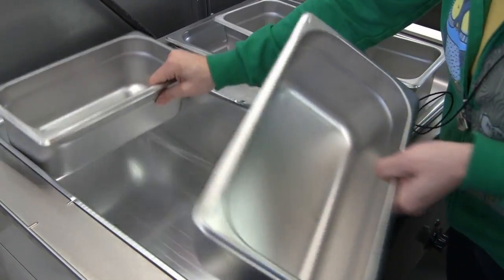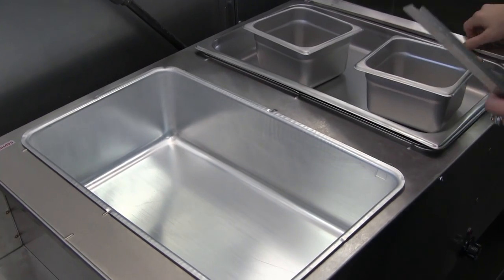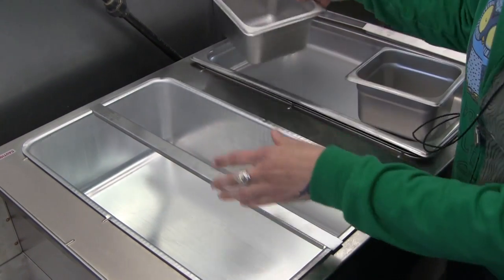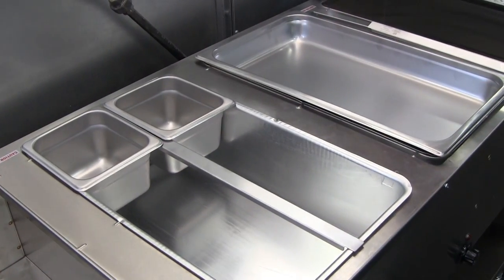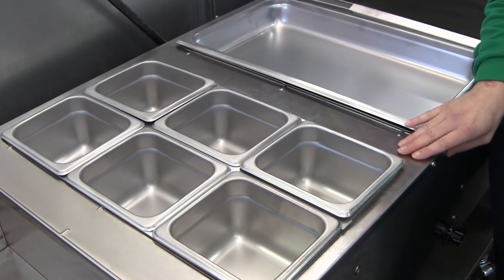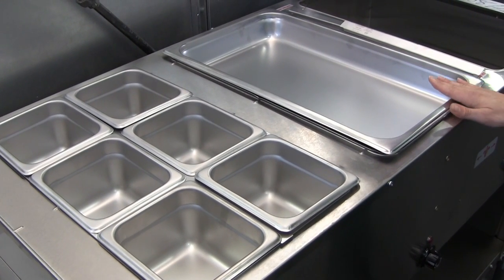If we want to fill the well with sixth-size pans, we switch to the longer 20-inch adapter bar, and that will allow us to hold six one-sixth size pans. Six one-sixth size pans take up the same amount of space as one full-size pan.